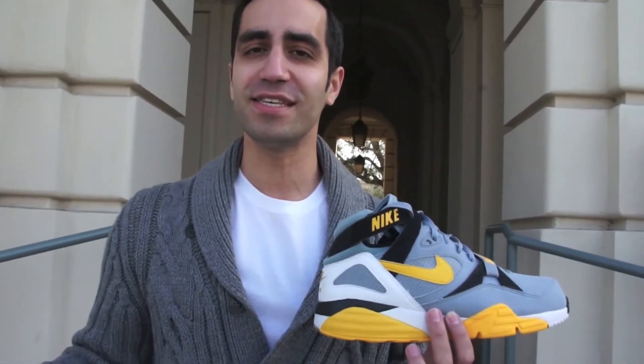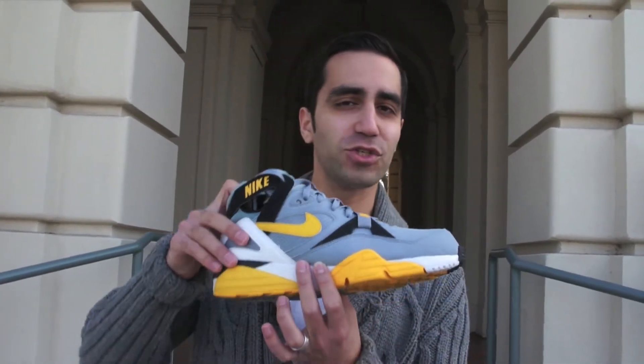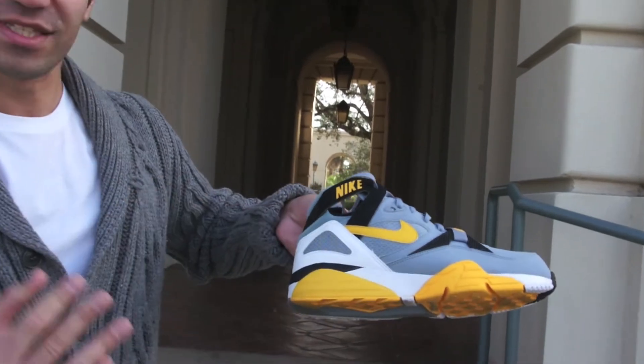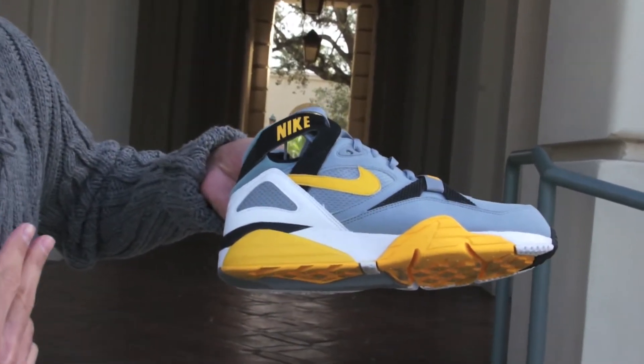Everybody knows about the Trainer SCs and all that, but a lot of people don't give the Trainer Max 91 the love it deserves, and this is definitely one which deserves some love. This was retro'd a couple of years ago.